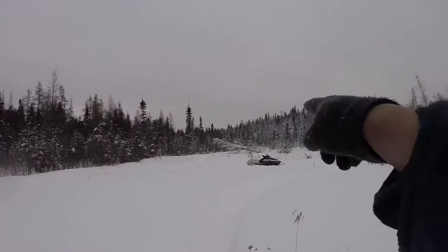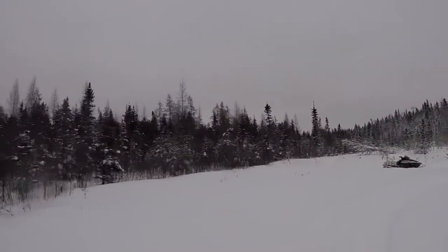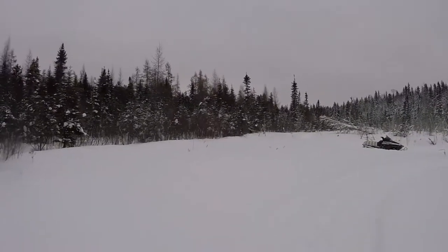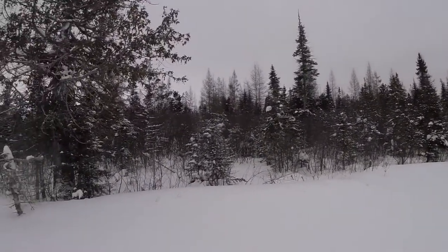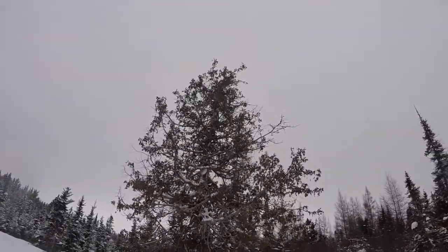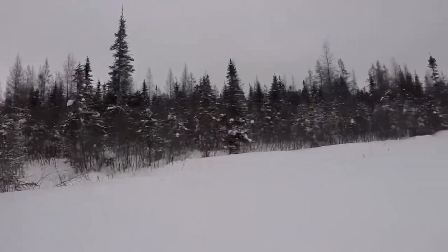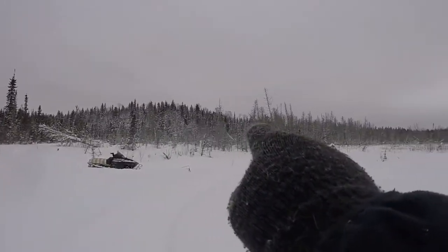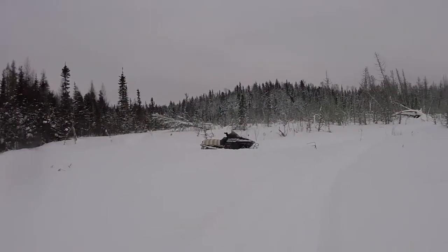This is all my property. My property goes back there even further, and over there a lot further — my corner is somewhere over there about 200 yards or meters. Some beautiful trees back here. It's a beautiful old cedar, still alive. Not all the cedars back here are dead, but you can see the ones that are dead. We'll be taking those down.